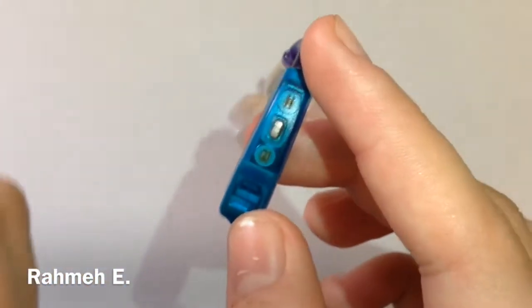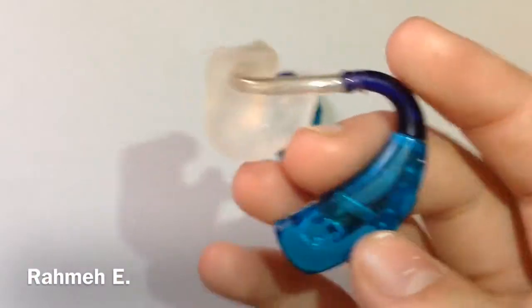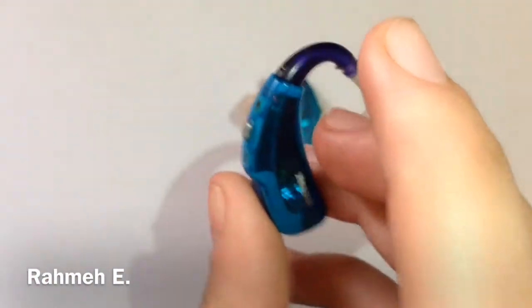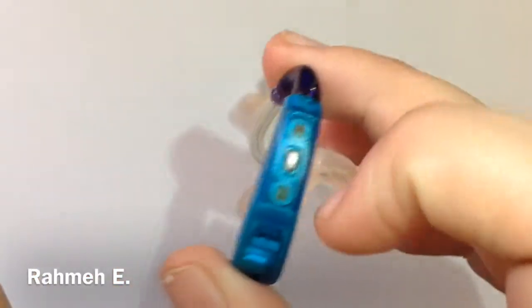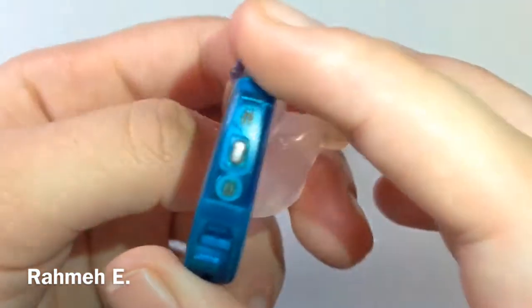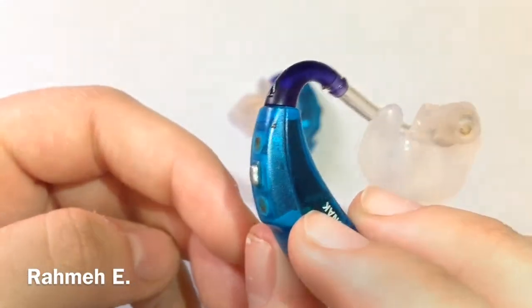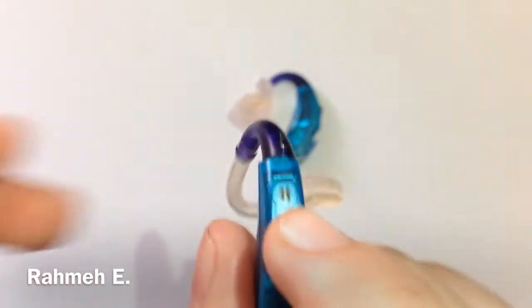Now to the hearing aid itself. The light blue part is the hearing aid. The first thing you see is the button. That button is not an on/off switch — it's for changing programs if the hearing aid has more than one. But since this hearing aid only has one program, this button doesn't really do anything.